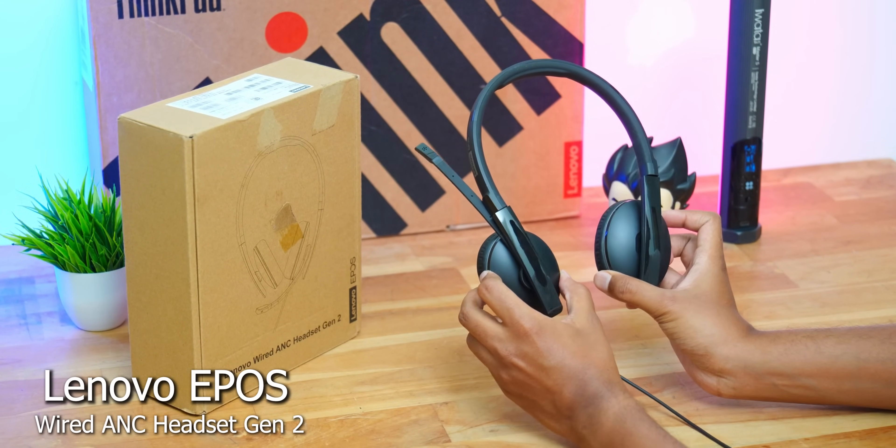Before we end the video, let me show you the webcam quality. You're getting a 720p HD webcam on this variant. I'm also wearing a brand new headset from Lenovo for this video quality check — the Lenovo Wired ANC Headset Gen 2. The main highlight is active noise cancellation, made purely for business and office people who use headphones for business conferences and meetings. It cuts down fan noise and AC noise so you can clearly hear what your client is saying. The audio you're hearing right now is from the headset's built-in mic — vocal clarity is very clear and audible. You can share your thoughts on webcam and headset quality in the comments below.